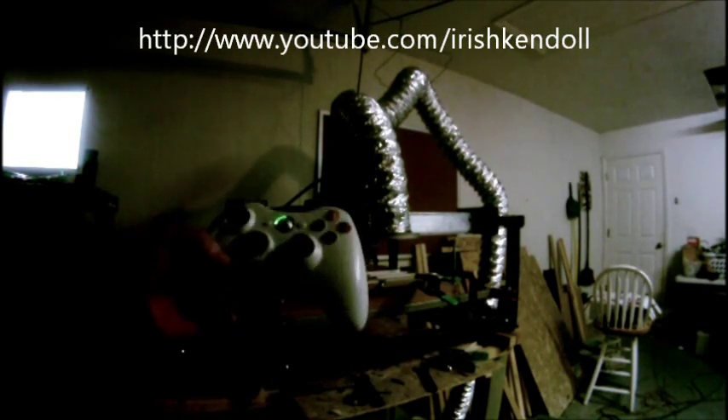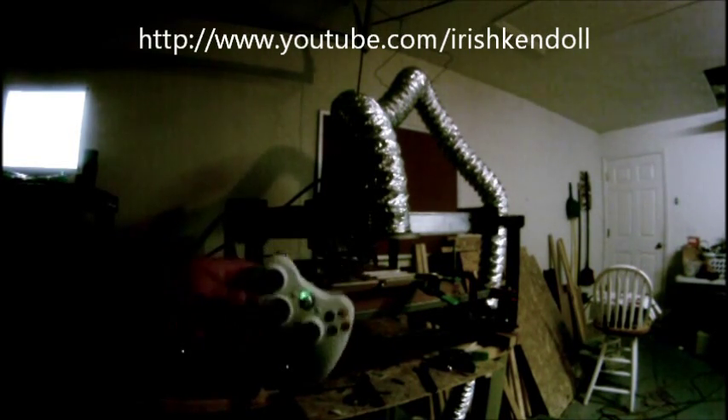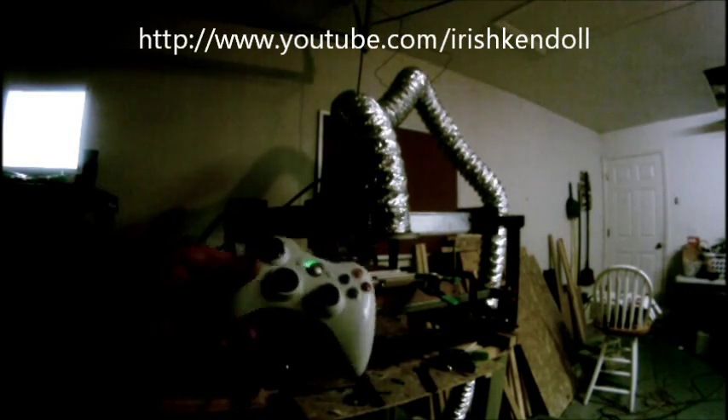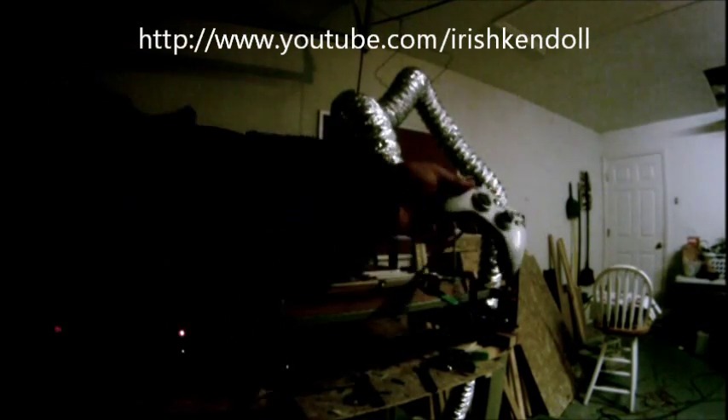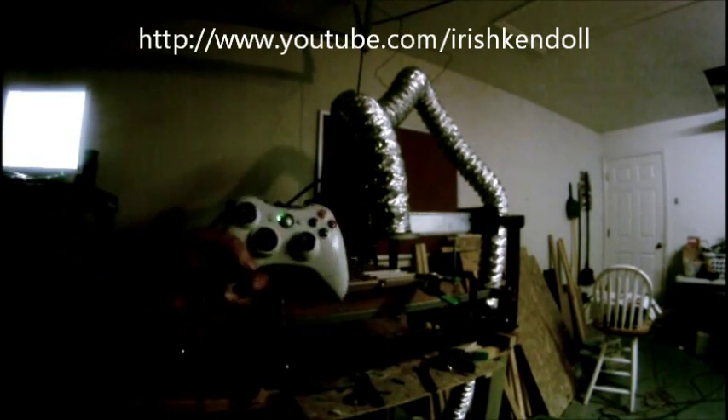The benefit to me of having this is just to eliminate the keyboard. Obviously I'm not going to take the keyboard away, but I don't have to reach over while I'm trying to find my zero or my home spot. The cord is pretty long so I can walk around the machine with this.